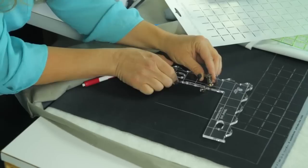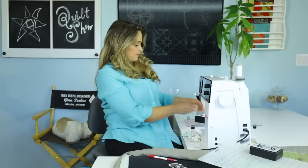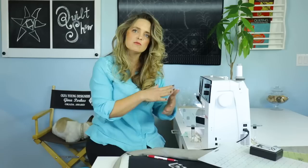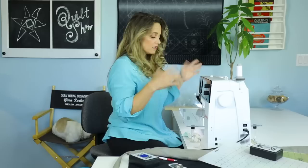What you really want to think about — and you can test this — is to make sure that the edge of the ruler doesn't pop up over the foot. Test your foot to make sure it's thick enough and then you'll be good to go. Everything we're doing here is going to be free motion, so make sure that you lower your feed dogs so that you're able to move the quilt freely underneath the needle.